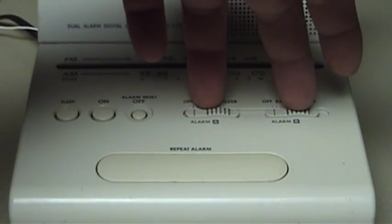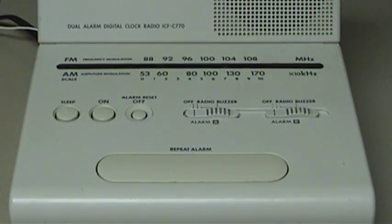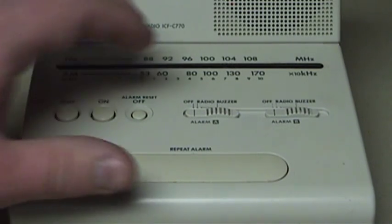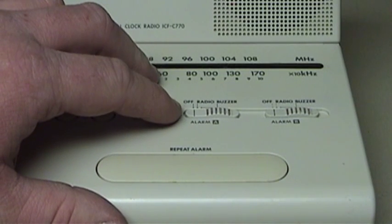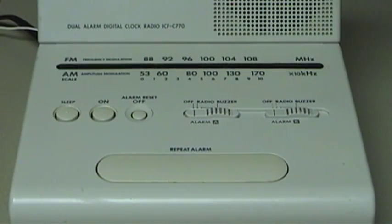There are also two slide switches over here that govern operation of alarms A and B. Both alarm users can choose the kind of alarm they would like, be it either radio or buzzer. Interestingly, this set does not offer the option for combination radio and buzzer alarm, although personally that's an option I have a hard time seeing the point of.